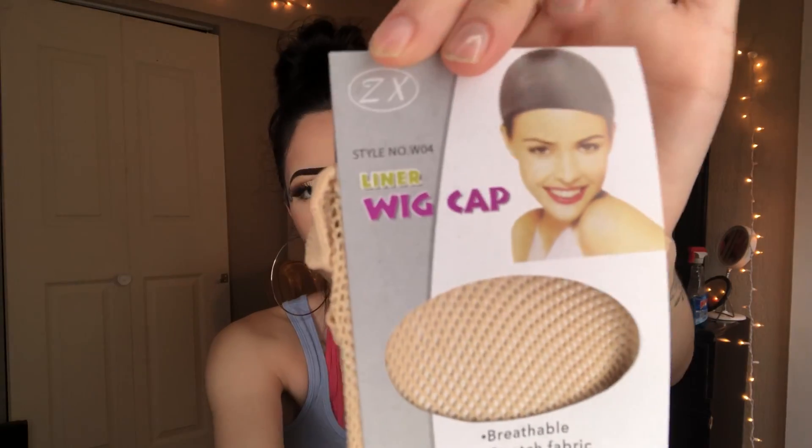It comes with a wig cap like this, which I love. I already opened the wig and cut the lace so I can play around with it a little bit. I love these caps because they are two-way — it comes like this.